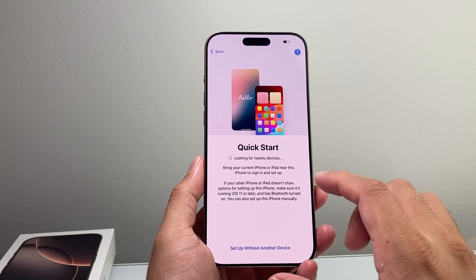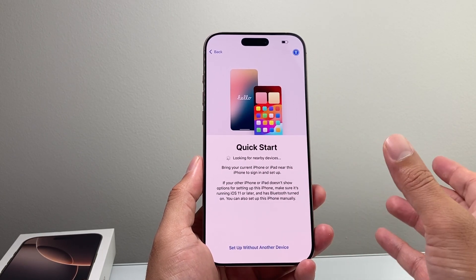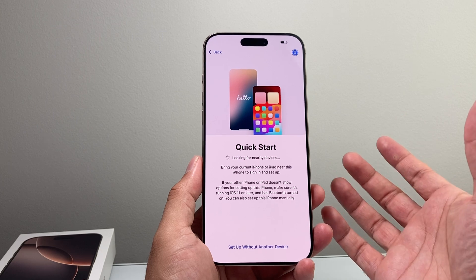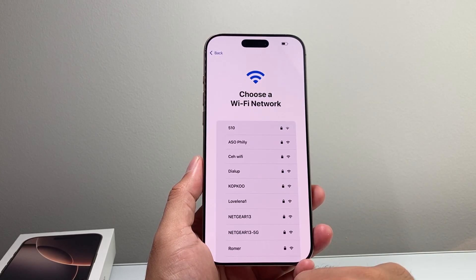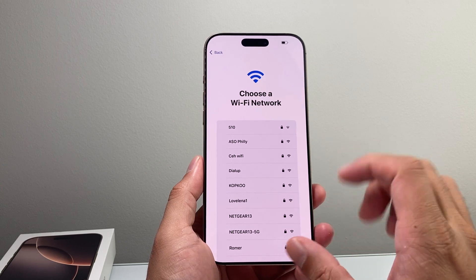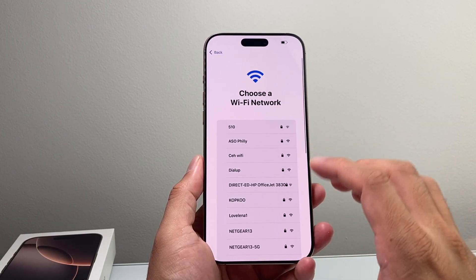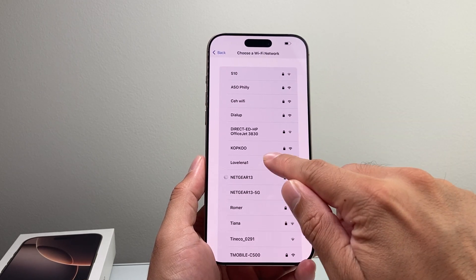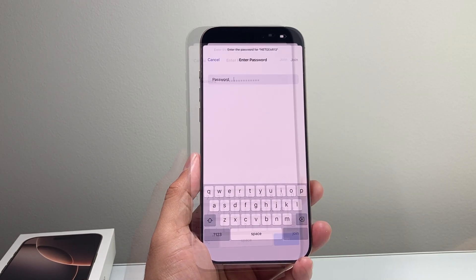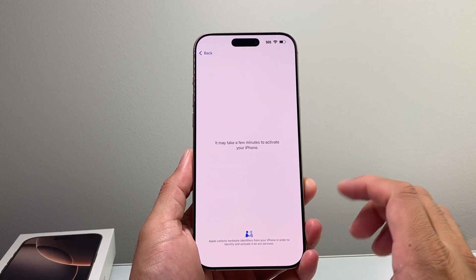From there it's going to ask you to do a quick setup. This is a process where if you have a device you want to transfer things over from, you can bring it close and set it up. Or you can go forward with this process. It's going to start by asking you to connect to your Wi-Fi in order to set this up. I'm going to select my Wi-Fi and enter the password, then click join and get connected.